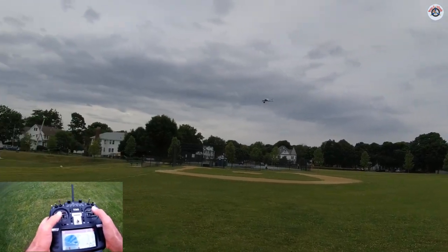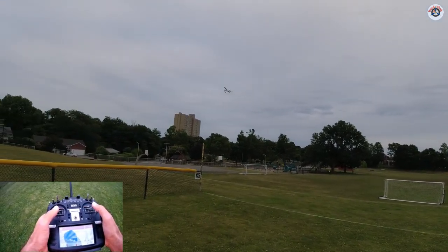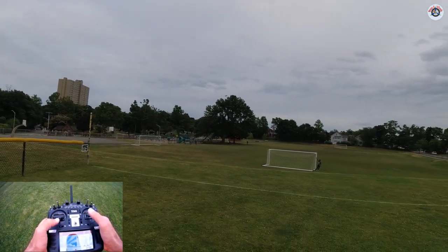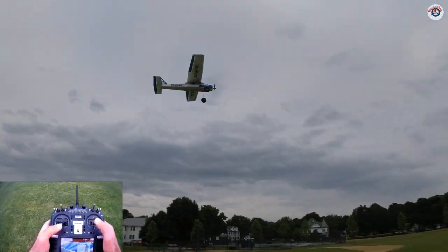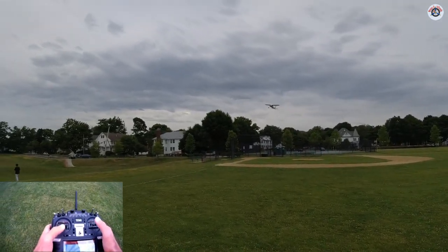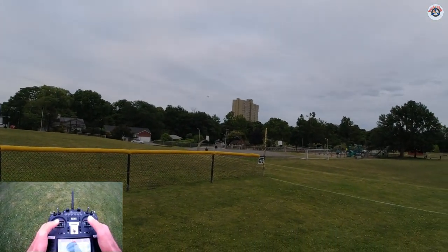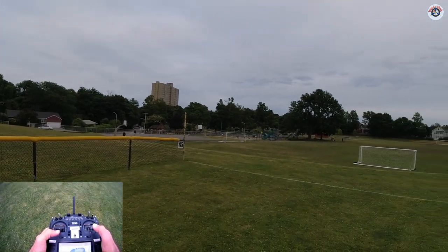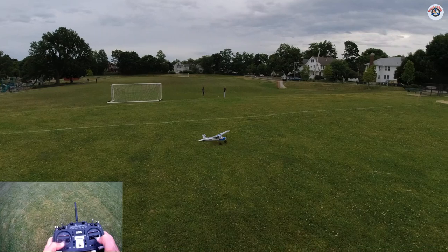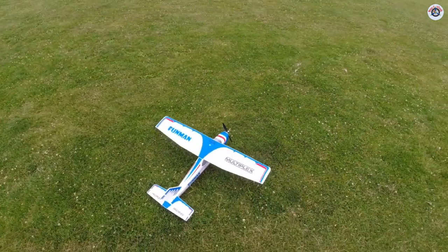It's a very nice flying airplane — I'm really impressed, but I should have expected this because Multiplex airplanes are always very nice and very gentle. Let's bring it in gliding — nice and easy, another low pass, and now coming in for landing. It glides so well you don't need much. Look at that — just a point landing, perfect! I cannot believe I got this for $20 at a swap meet.